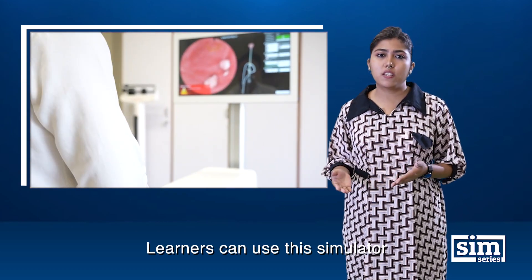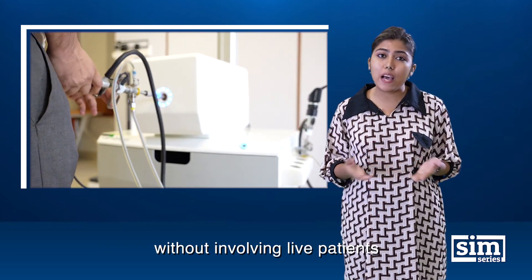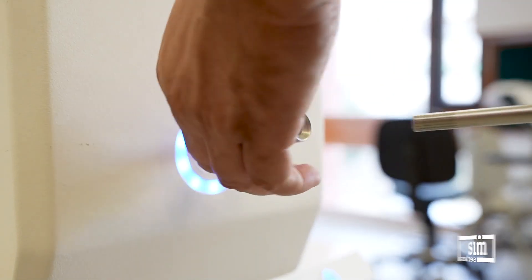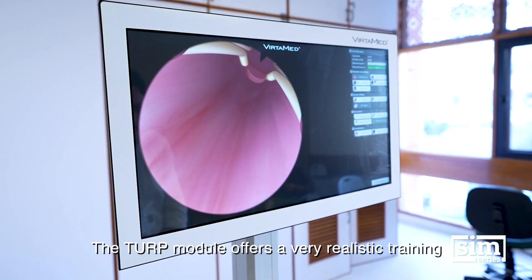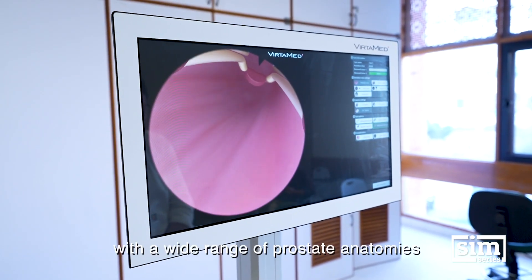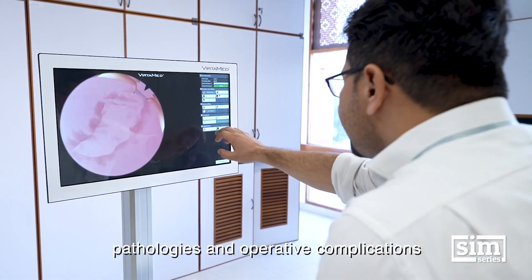Learners can use this simulator to master instruments and manage complications without involving live patients. The TURP module offers very realistic training with a wide range of prostate anatomies, pathologies, and operative complications.